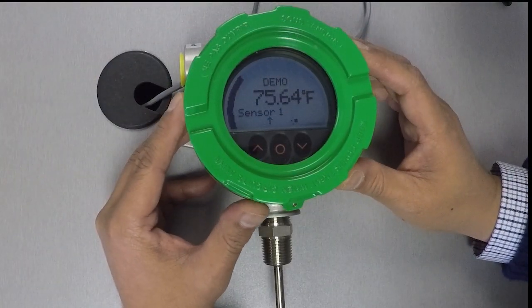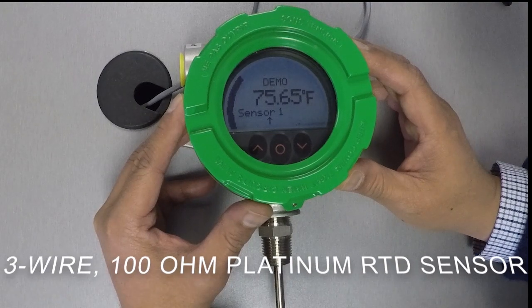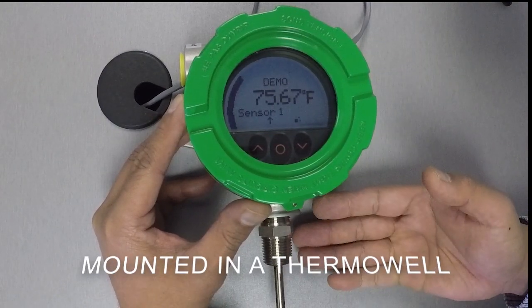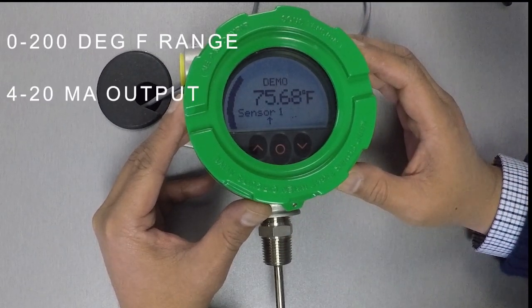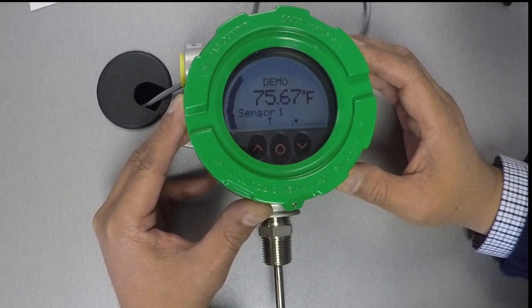Alright, so in our demo unit here, the temperature sensor we have connected to it is a 3-wire, 100-ohm platinum RTD sensor mounted in a thermal well. Let's go ahead and configure the instrument to have a 0–200 degree Fahrenheit measurement range with a 4–20 milliamp output that linearly represents that range. We'll do this by going into the unit's basic configuration.